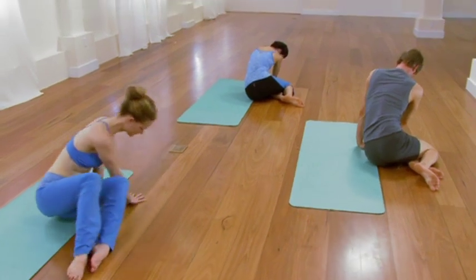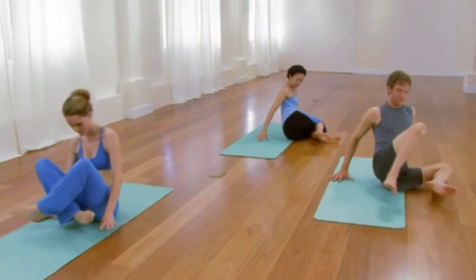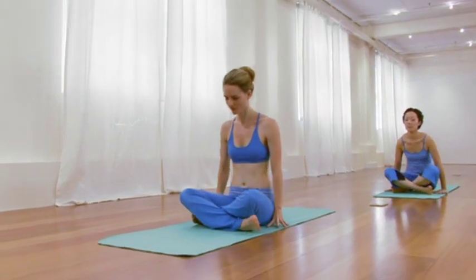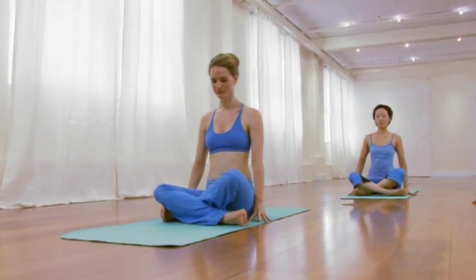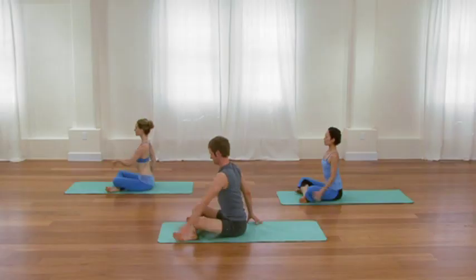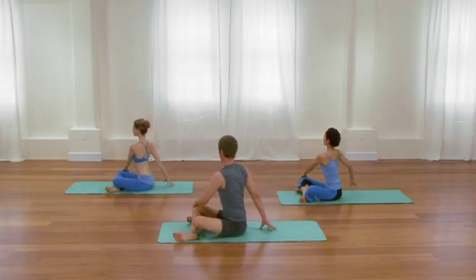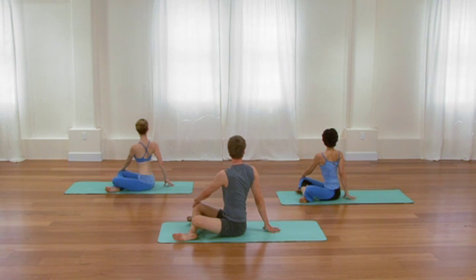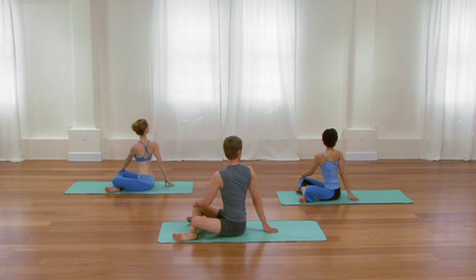Sit facing the front edge of your sticky mat. Cross your right leg in front of your left leg, and walk your shins forward so that they're parallel with the front edge of your mat. Take your left hand to your right knee. Take your right fingertips behind you. Then lengthen up through the torso and create a mild twist. Twisting and forward bending are perfect ways to slow and settle the nervous system and prepare the mind and the body for rest.